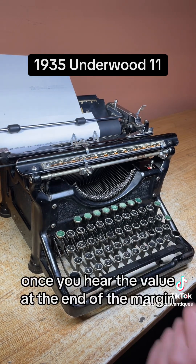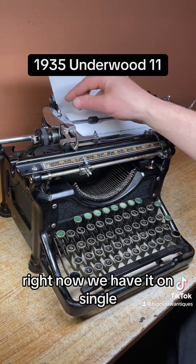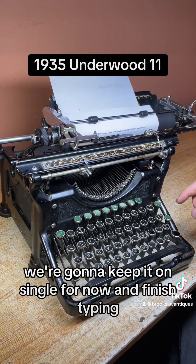Once you hear the bell, you're at the end of the margin. You hit this line return, gets it back to the beginning. It skips one, two, or three lines. Right now we have it on single, but if you want double just flip the switch down one — it skips two. One more, it skips three. That works good. We're going to keep it on single for now and finish typing.